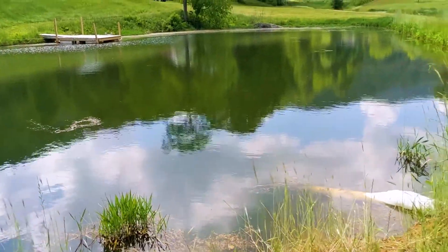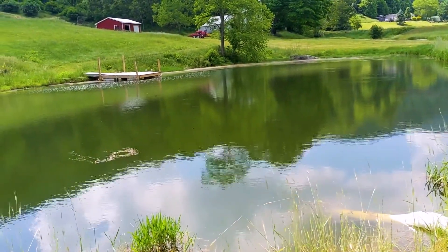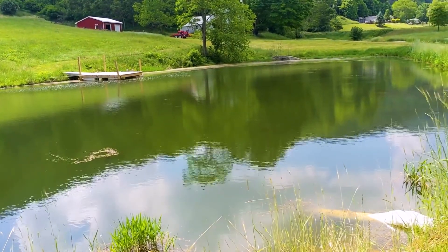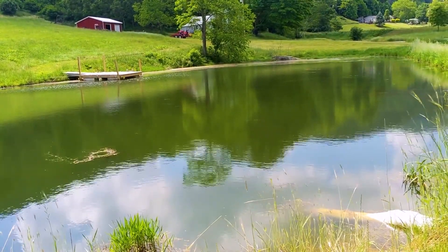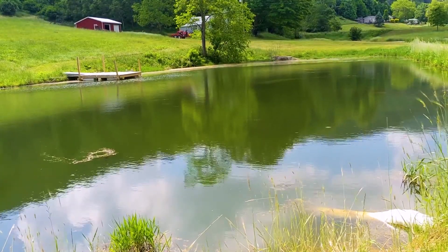Here is the pond — it's about a third of an acre. Right now it actually looks very good because we've had a bunch of rain and it's still early in the season, so the springs are running. I'll show you the difference between how much water we're getting through the solar pump versus what we have through the springs.